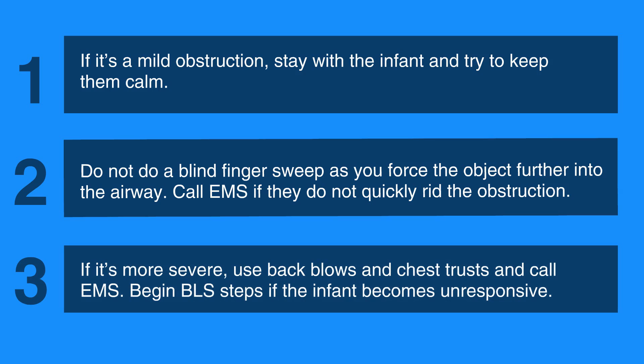If it's more severe, use back blows and chest thrusts, and call EMS. Begin BLS steps if the infant becomes unresponsive.